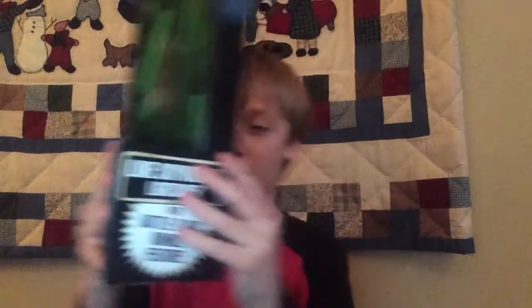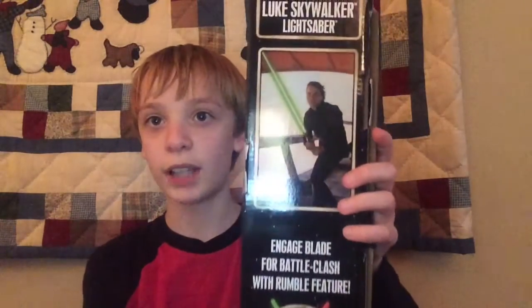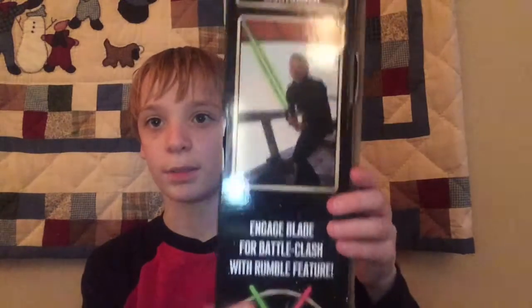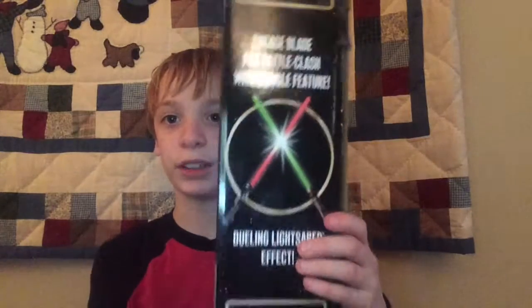First of all, here's the box. It has a picture of Luke Skywalker and it says Luke Skywalker lightsaber with Battle Clash Rumble feature, lights and sounds. On the back, Luke Skywalker lightsaber, another picture of Luke Skywalker, and there's the Battle Clash feature.